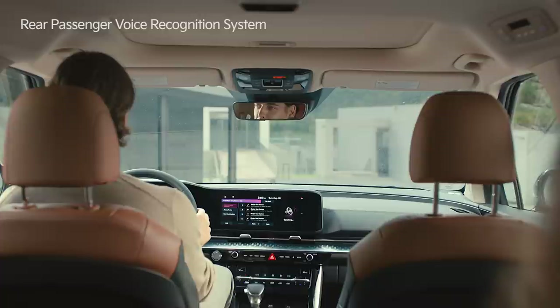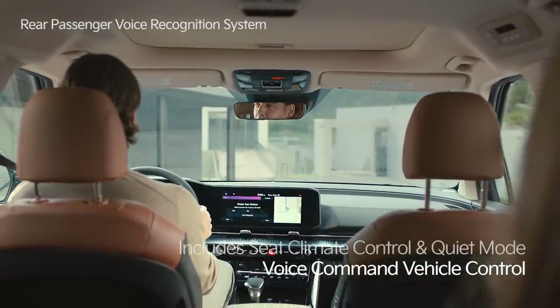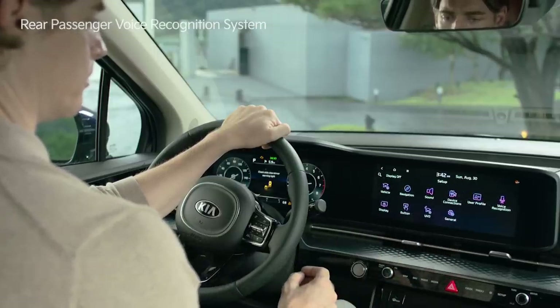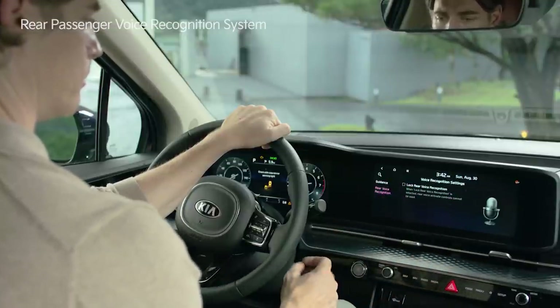In addition, various functions such as rear seat climate control and quiet mode can be controlled with voice commands. On the infotainment system screen, press the voice recognition icon and select the rear passenger voice recognition menu to set up the function.